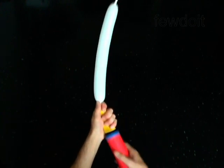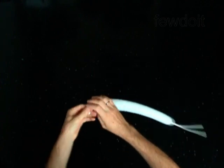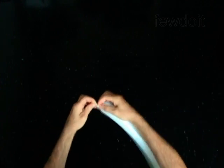Inflate a white balloon leaving an 8-inch flat tail. The first three bubbles you twist in the bird body fold to make the eyes.